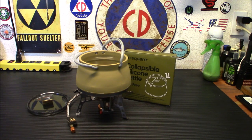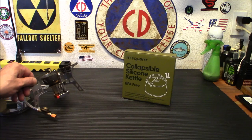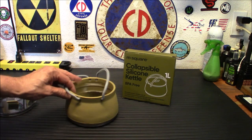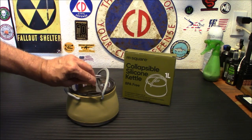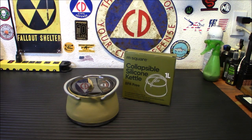And if you're using an alcohol stove, same thing — small little alcohol stove, set it right on there, and it will work perfectly. So all in all, I think it's a pretty neat little idea. I think it's definitely a way to keep your camp gear and your bug out gear a little more compact and a little easier to carry.